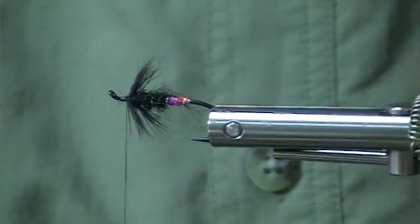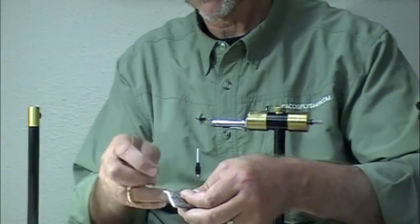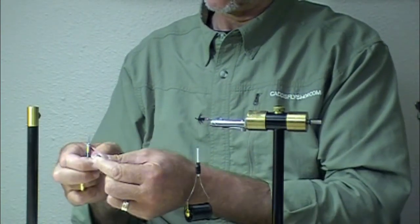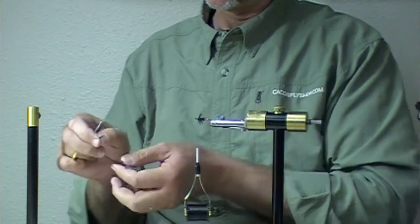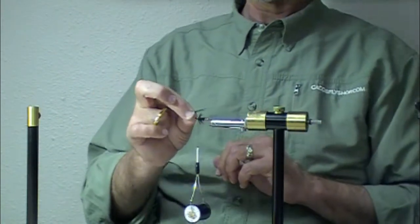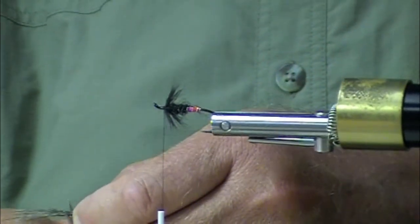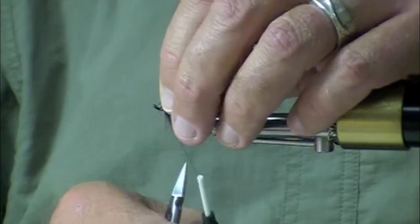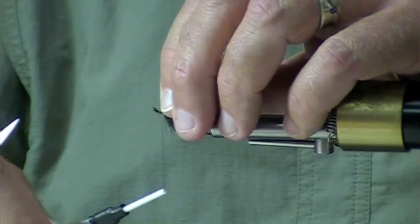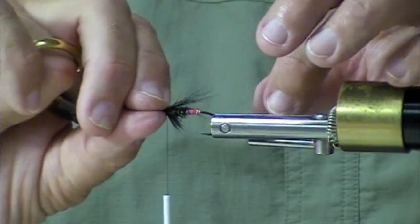I'm going to use a little bit of moose body for the wing. I'm going to do a little bit of hand sorting on the tips, and I'm going to keep this wing sparse and quite short. Moose body is, I think, overlooked. Tied sparse like that it's like bare, which you see called for as well.